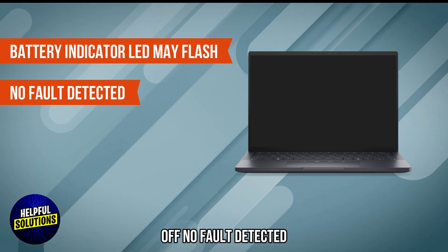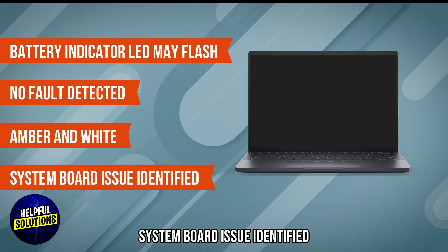If the LED is off, no fault is detected. If it flashes amber and white, a system board issue has been identified.